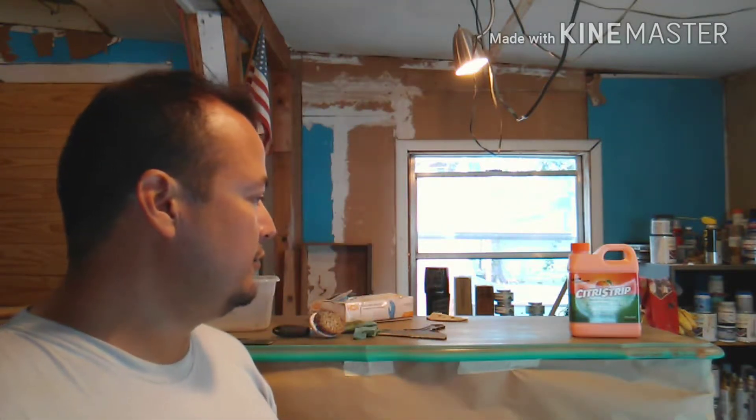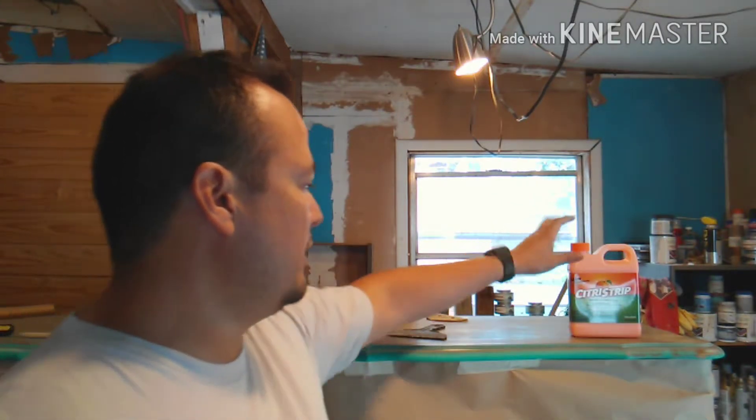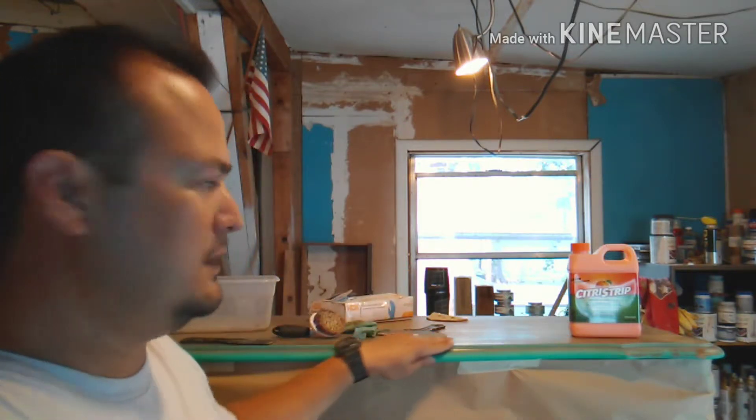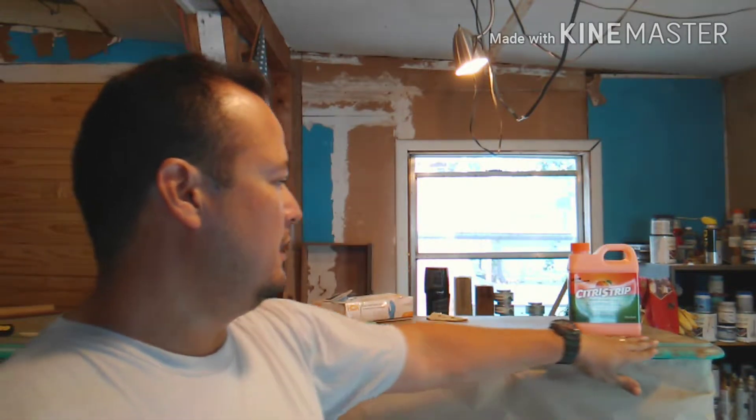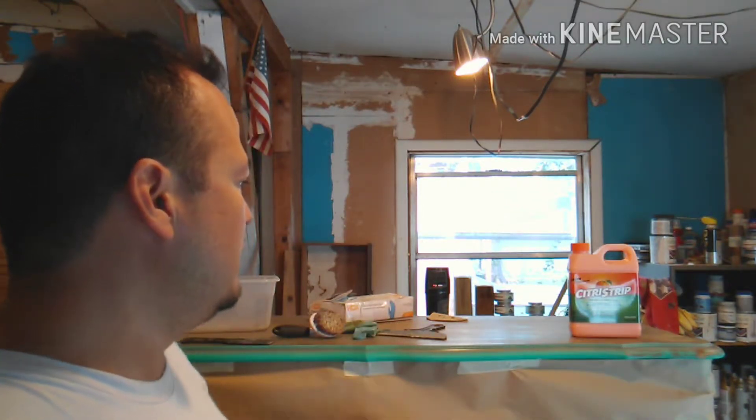Hey guys, happy Monday! This is Paul with Coastal Upcycling, and today we're going to move on to the next phase of refinishing this beautiful Thomasville French provincial dresser. We're going to strip the top, take off all the varnish and top coats, and strip it all the way down to the wood.